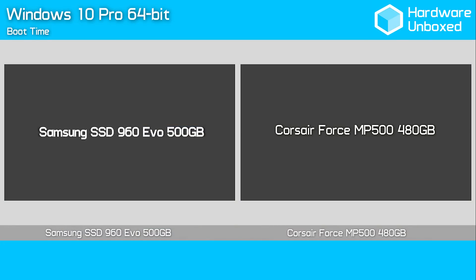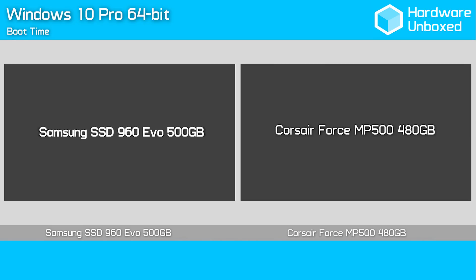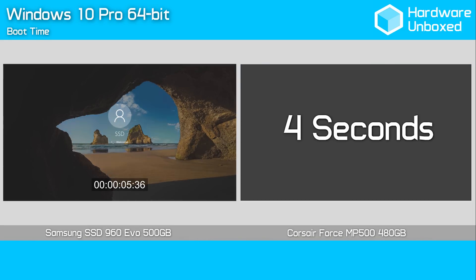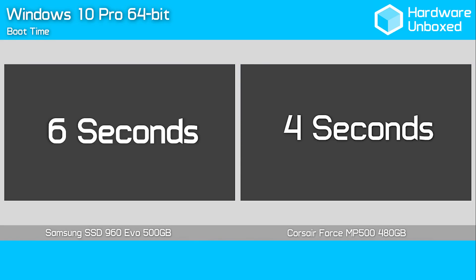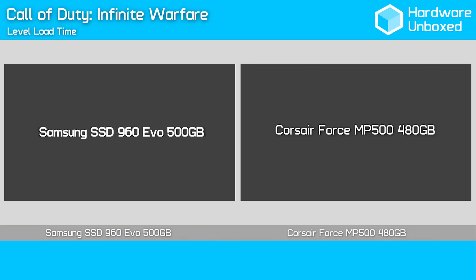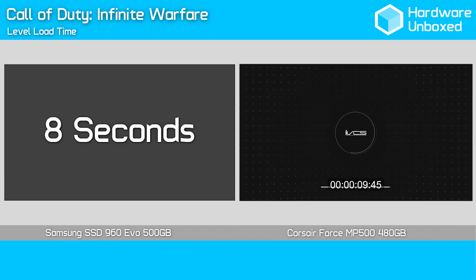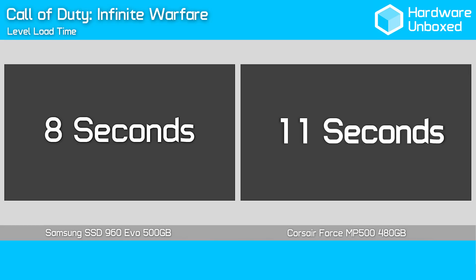First up for the side-by-side comparisons, we have everyone's favourite — the boot test. We measured the time it took for the system to load, starting the test as the Windows 10 logo appeared and stopping the clock the moment the desktop loaded. This took Corsair's MP500 just 4 seconds — an impressive time indeed. Meanwhile, the 960 Evo limped over the finish line a few seconds later, and given the earlier results I'm surprised to see the MP500 winning this test. The 960 Evo took just 8 seconds to complete the Call of Duty Infinite Warfare level load time test, while the MP500 was slightly slower at 11 seconds. Not much in it though, and this is the kind of performance I was expecting to see.